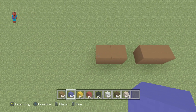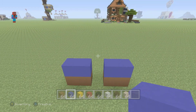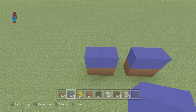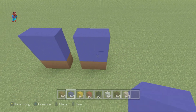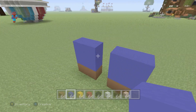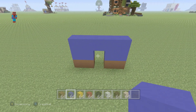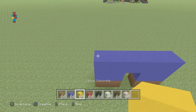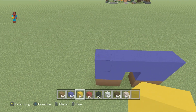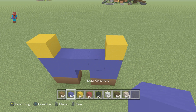Stack blue concrete. Then, do the same thing again. This time, you want to join the blue concrete in the middle. Then, place a yellow concrete on the ends of that row — on top of the row, here on the left and here on the right — and place blue concrete in between.